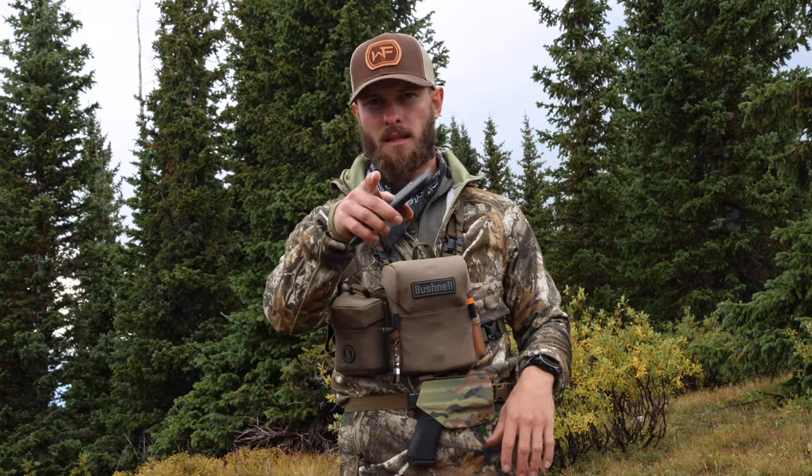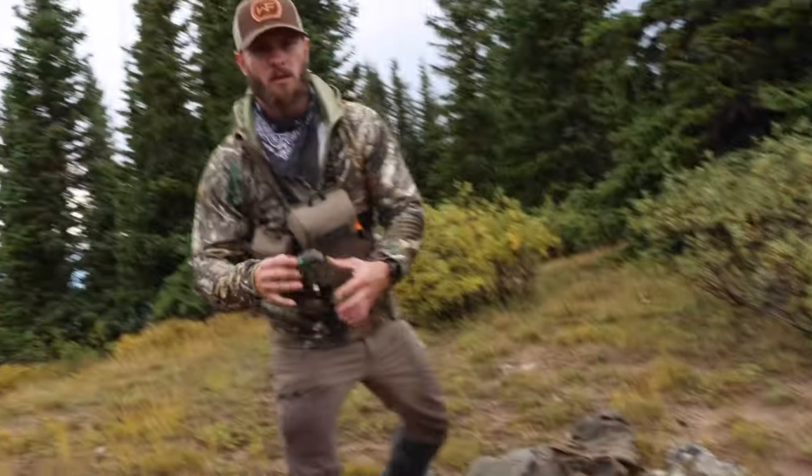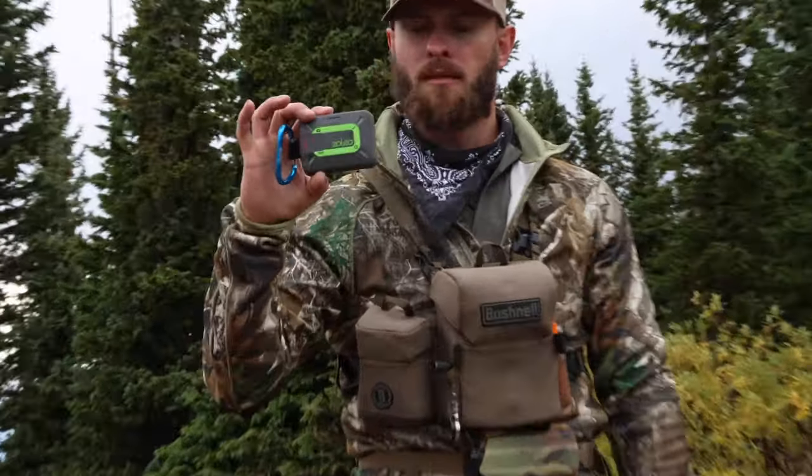If anything happens I can navigate back to Ethan the cameraman, who also has OnX with his tracker running. We have three different modes of finding our way back: the Garmin watch, OnX on my phone, and OnX on Ethan's phone. And obviously we have the Zoleo so I can text friends and family and keep them up to date with our location.